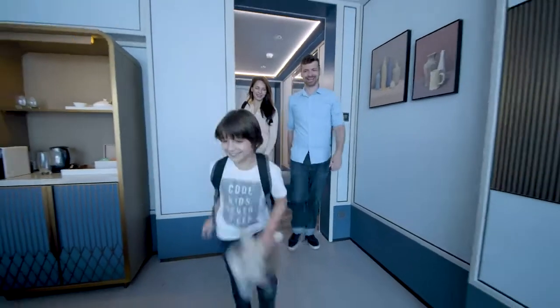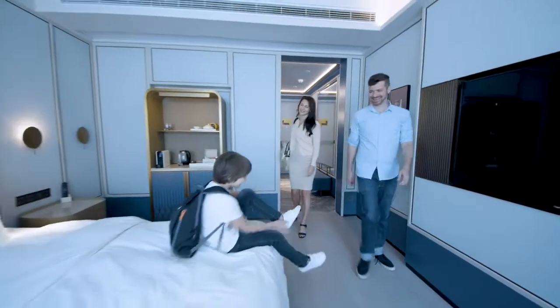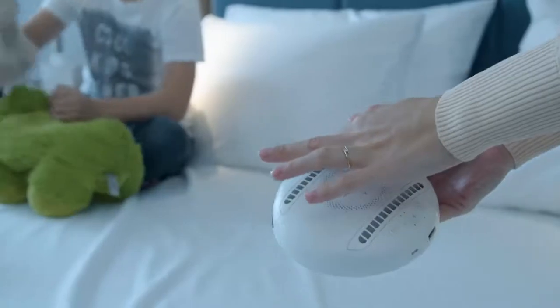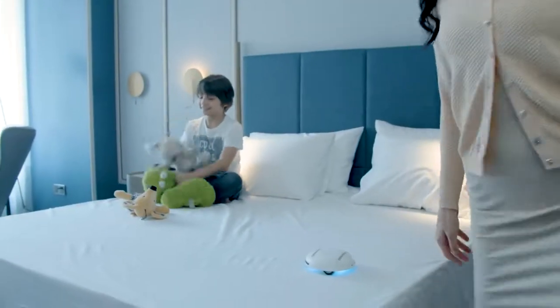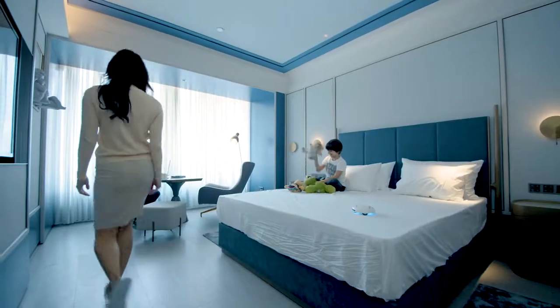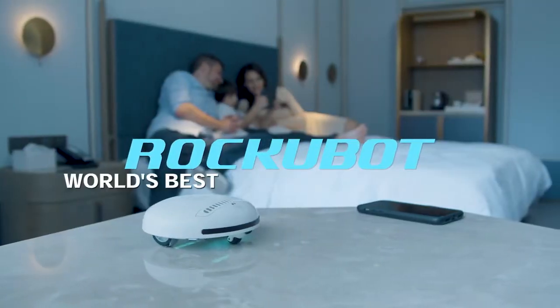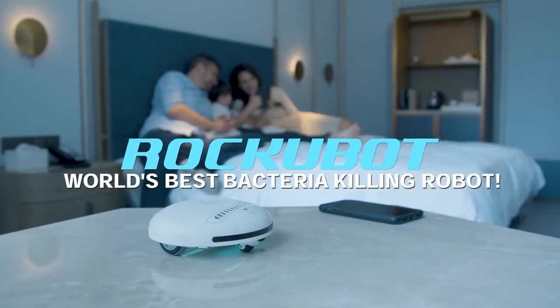And no matter how cozy a hotel room can get, we can never be sure of a germ-free holiday. But as long as we have this pocket-sized buddy, no germs, bacteria, or viruses can steal our moment. Let RockyBot rock your world — the world's best bacteria-killing robot for all of your cleaning needs.